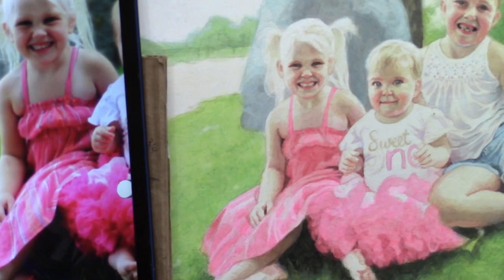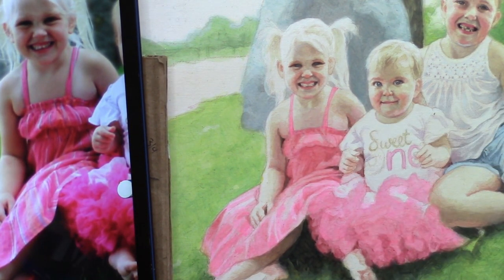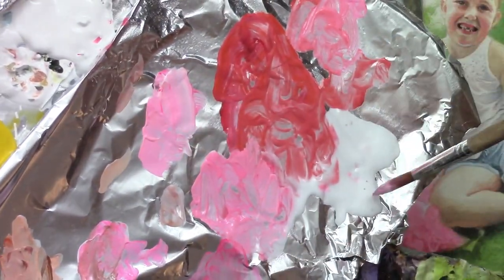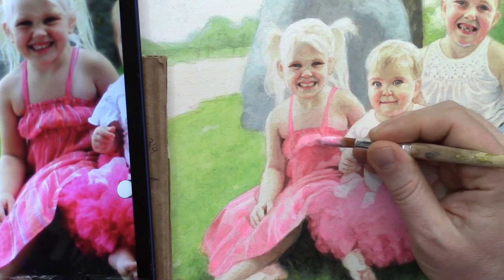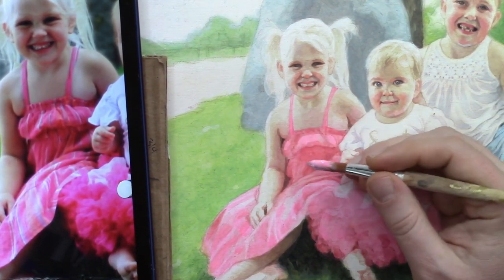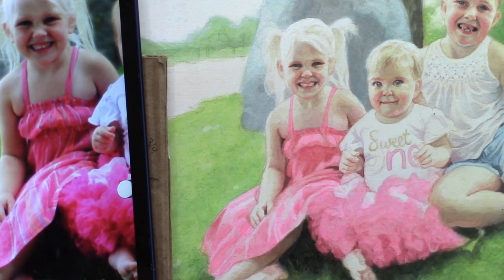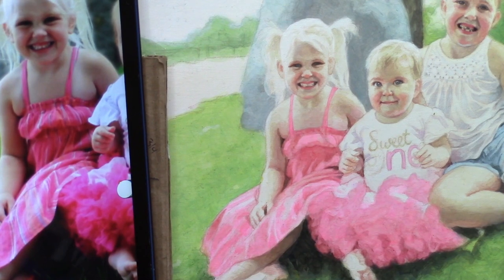Now I think I can hit just the top part of this dress — a little bit of a highlight with titanium white and some of that hot pink. I'll thin that out just a bit with some matte medium and add that to the top part of her dress in a few different spots, even a little bit here on her abdomen area. There's a little thin wrinkle right there on the waistline.